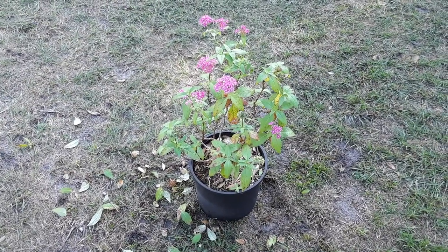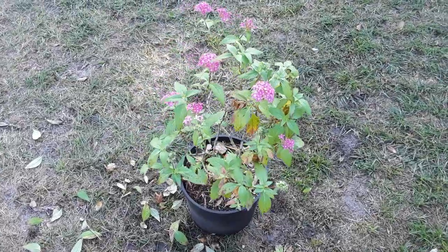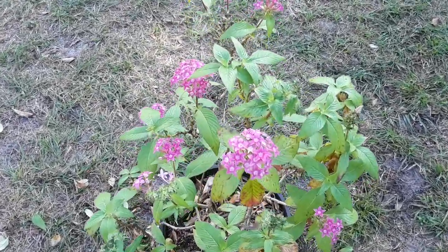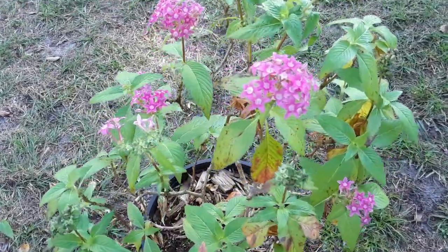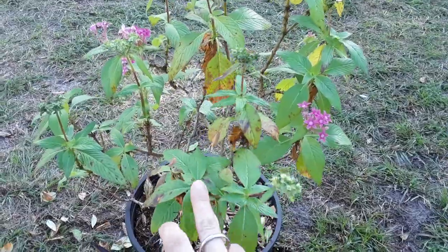Hey guys, thank you so much for stopping by the garden today. I was outside just trimming up my little butterfly plant because we're getting into winter here. When we get into the cooler weather, she starts to shed a lot of foliage, but as you can see she flowers and pushes out more foliage to come.